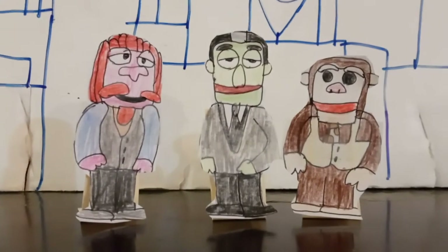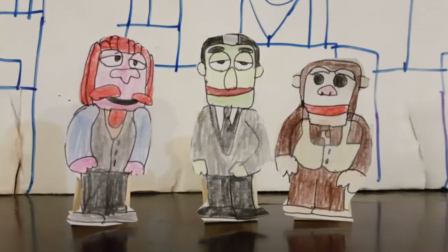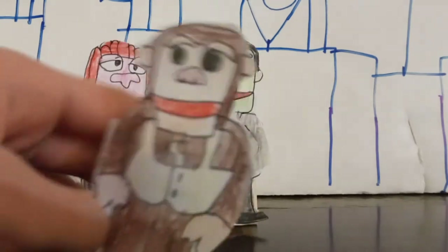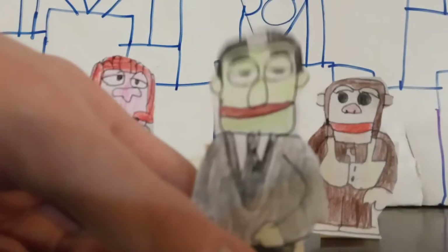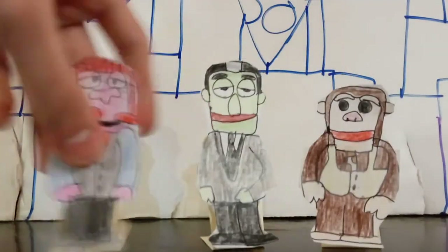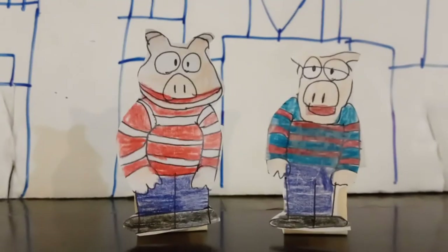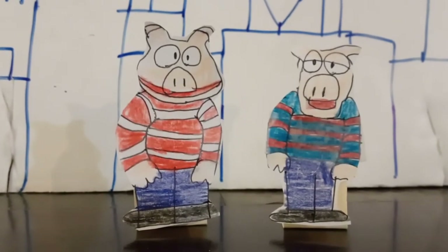I got Clifford here from Muppets Tonight. And I got Johnny Fiama and Sal Minella. Sal looks like a chimpanzee and is all brown. Johnny Fiama is a whatnot with a green body. Clifford is one of the forgotten main Muppets. And the last ones are Randy and Andy Pig, who are Miss Piggy's nephews.